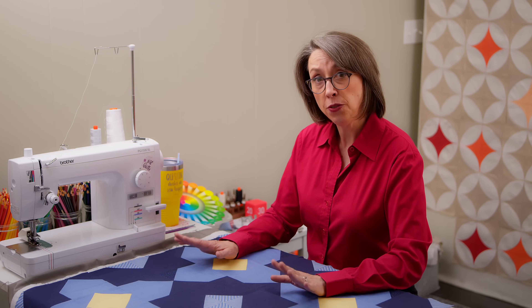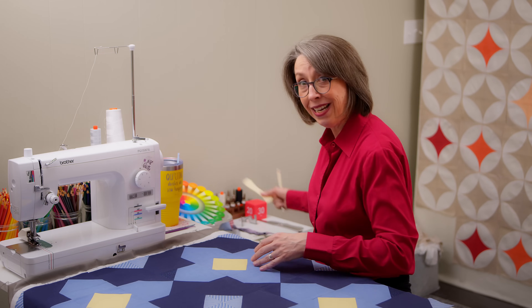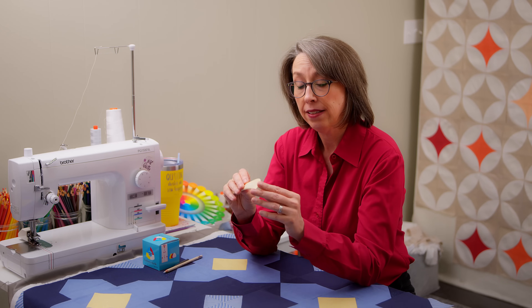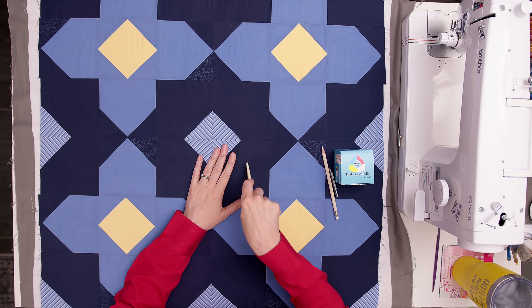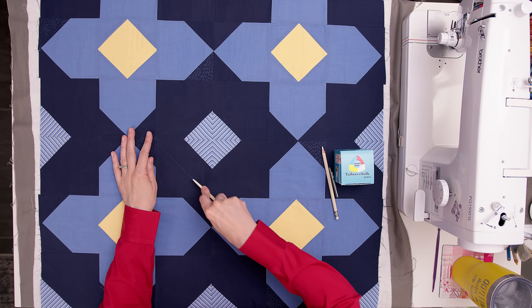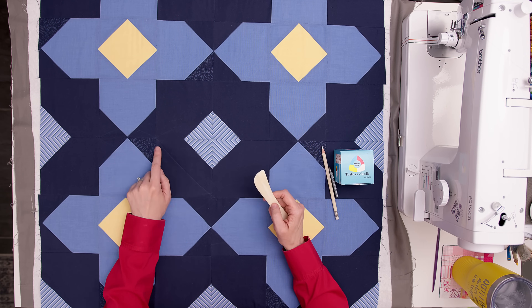As for marking tools, I have an array to show you, and there are probably as many more as I have. This is a Hera marker — it says 'bone folder' on the outside. It does not fold bones. It's supposed to be made from bone but it's actually resin. It's a blunt object that won't crack, comes to a point, and you can score your quilt to press an indentation into the quilt top. Then you just follow the quilting along the line of the indentation.